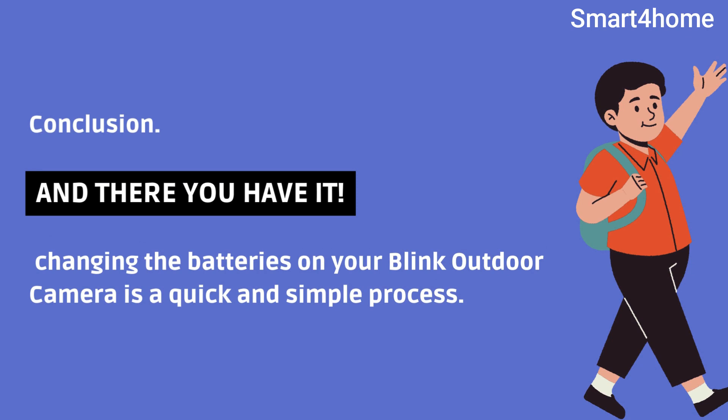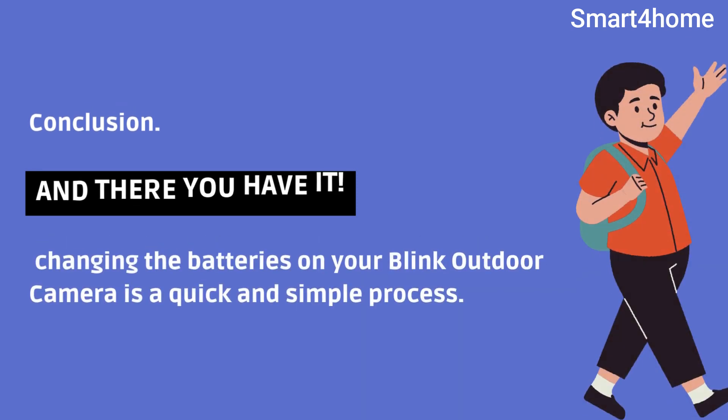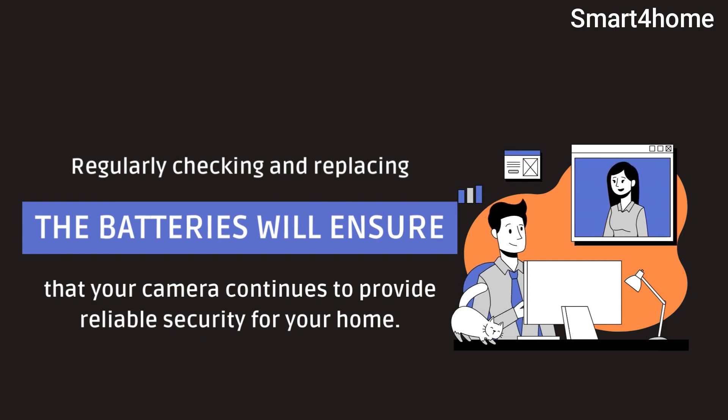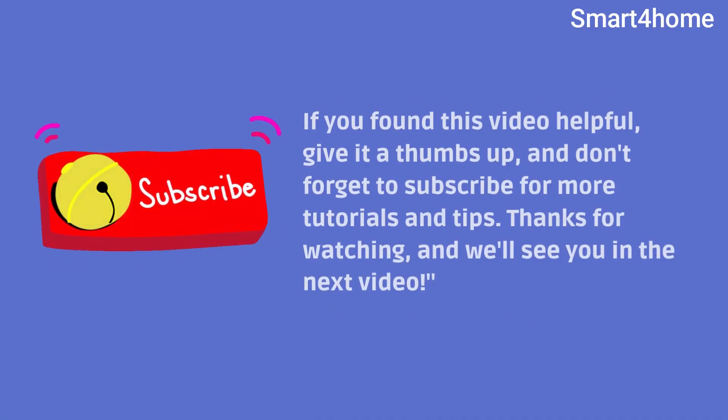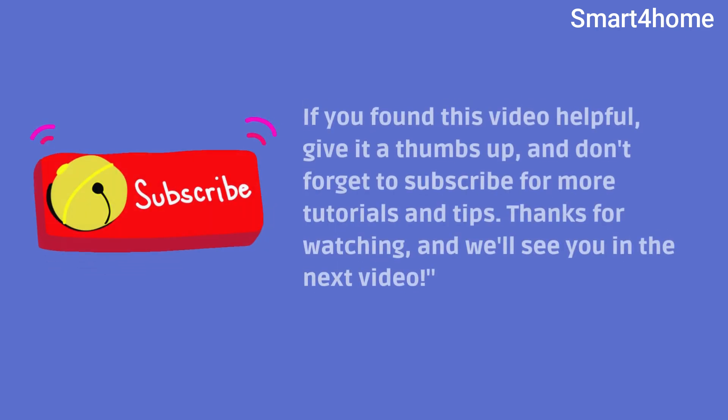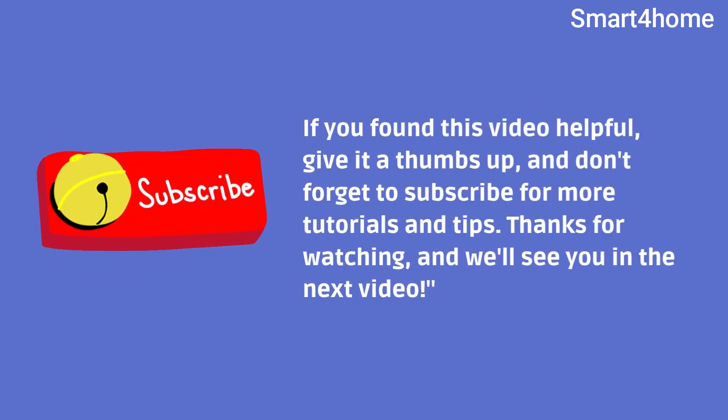And there you have it. Changing the batteries on your Blink Outdoor Camera is a quick and simple process. Regularly checking and replacing the batteries will ensure that your camera continues to provide reliable security for your home. If you found this video helpful, give it a thumbs up, and don't forget to subscribe for more tutorials and tips. Thanks for watching, and we'll see you in the next video.